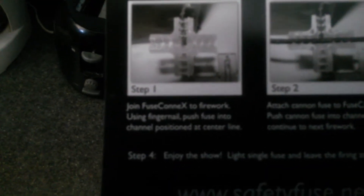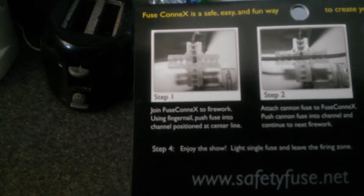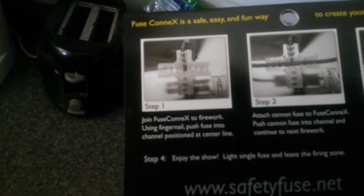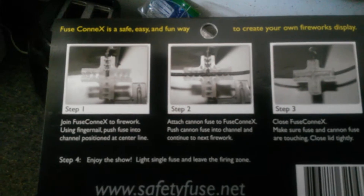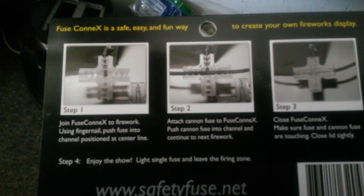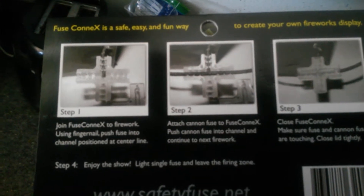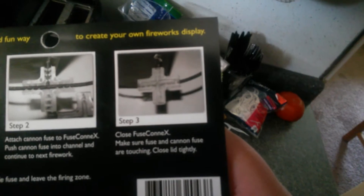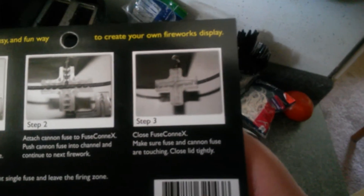Join fuse connects to firework using fingernail. Push fuse into channel, position at centerline. Step two: attach cannon fuse to fuse connects. Push cannon fuse into channel and continue to next firework. Step three: close the fuse connects. Make sure fuse and cannon fuse are touching. Close the lid tightly.